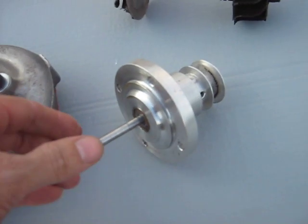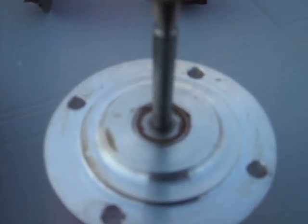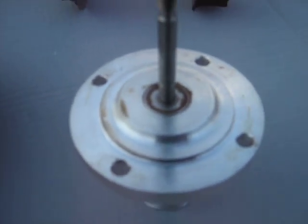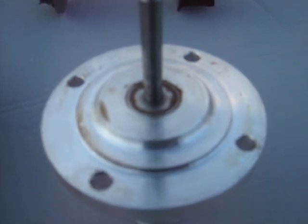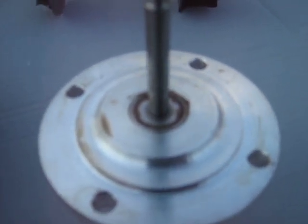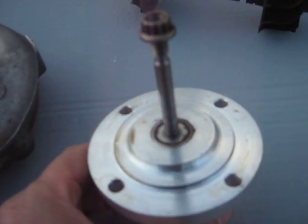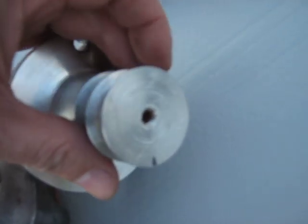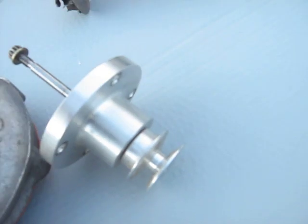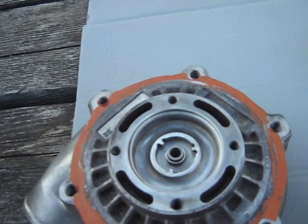My friend made this bearing housing for it — that's how it works. We used two bearings, approximately a quarter inch diameter for the shaft. They're very high speed bearings so they can take the RPMs we spin it at. He threaded the shaft and made that housing that fits onto the compressor housing.